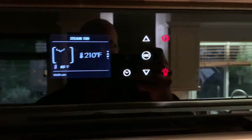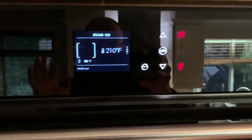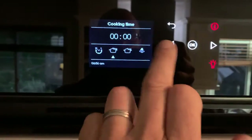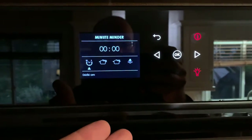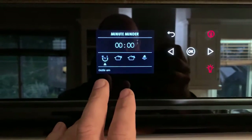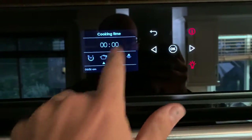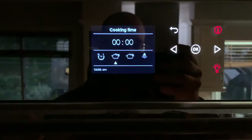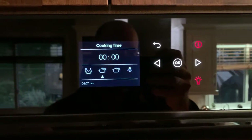You can also set a timer. Generally in that 15 to 20 minute range is when your vegetables are going to be done. There are several different time modes. If you set a Minute Minder, it counts down and beeps but doesn't affect the oven's operation — that's my preference, because I always want the option to continue cooking. If you set a Cooking Time mode for, say, 20 minutes, once that timer expires it actually shuts the oven off.